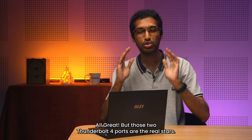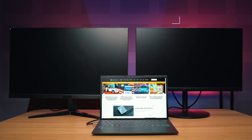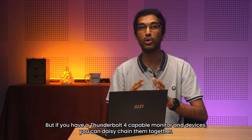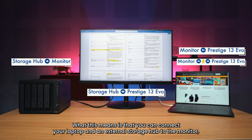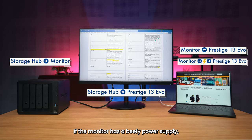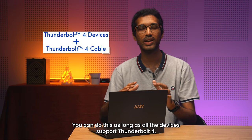Those two Thunderbolt 4 ports are the real stars. Besides supporting USB PD charging up to 100 watts and data transfers up to 40 gigabits per second, a single Thunderbolt 4 port can support up to two 4K displays at 60Hz through a dock. If you have a Thunderbolt 4 capable monitor and devices, you can daisy chain them together — connecting your laptop and an external storage hub to the monitor so your laptop can still access the storage hub through it. If the monitor has a beefy power supply, it can even charge the Prestige 13 Evo through the same Thunderbolt 4 cable.